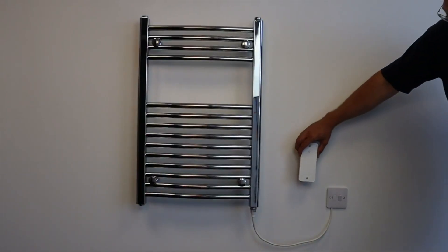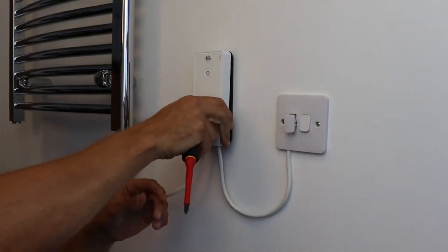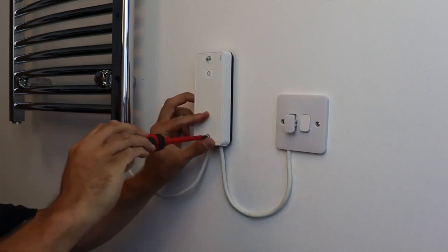The Wiser electrical heat switch sits between the supply and the radiator, and once it's wired, the remainder of the installation is done on the Wiser home app.